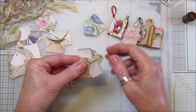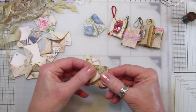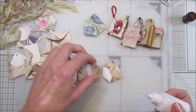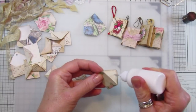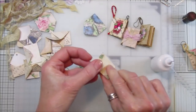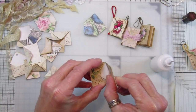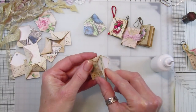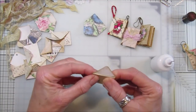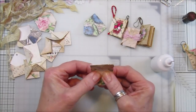Just take a couple and pop one inside the other like that. Make sure you've folded it down, and then all you need to do is put a little bit of glue on one side of the envelope like that and then just pop that inside, just like that, so it sits inside. You want to get it quite level.